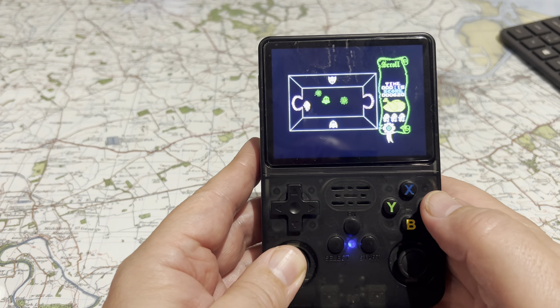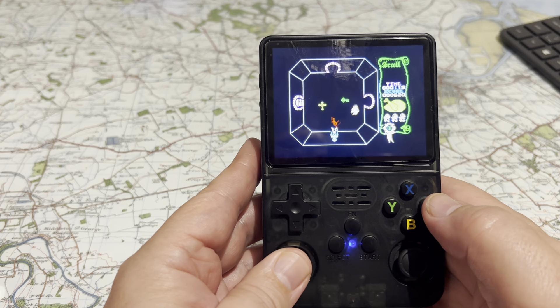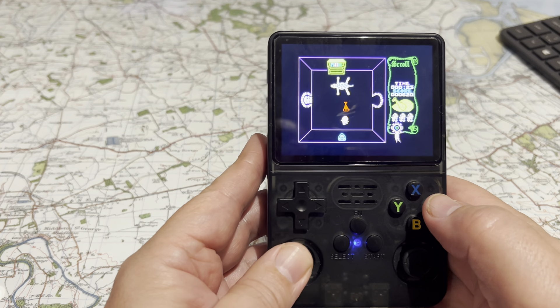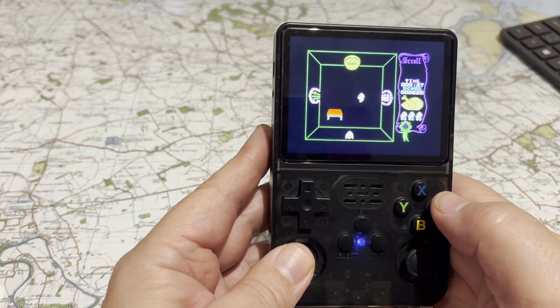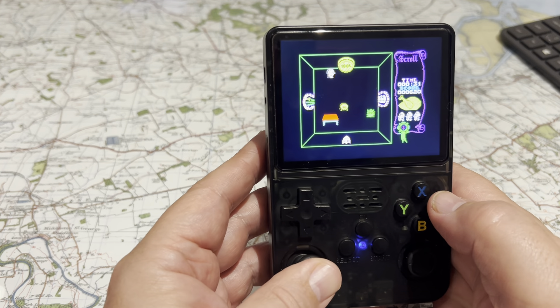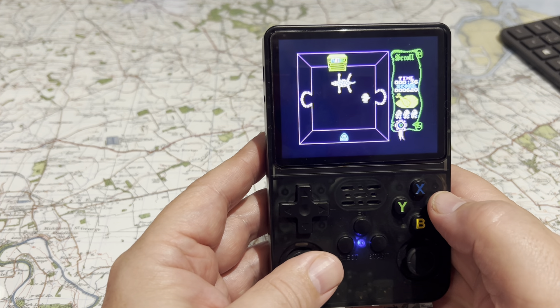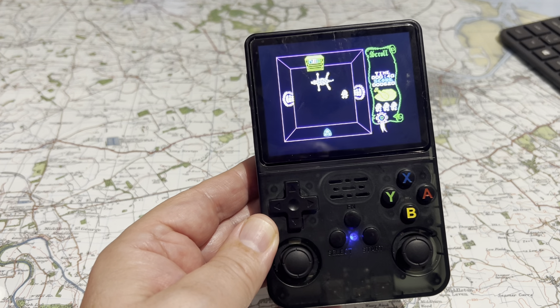When I press the L2 button it gives me the Spectrum keyboard, and I can select Enter, for example, to start the game. And then if I want to select Kempston, I just go to that and go back up. This is very hard to see through the TV screen, but I select Option 2 and it selects Kempston for me. And to start the game I just go to zero. It's a bit of a faff, but it works all right.